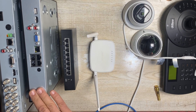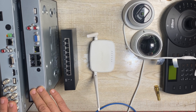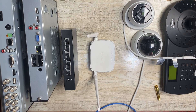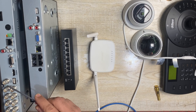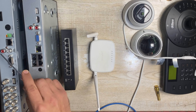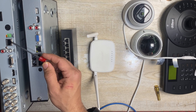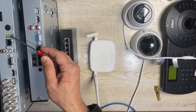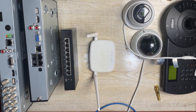Here we have both a DVR and an NVR. The DVR is an analog-based camera recorder and the NVR is a network-based recorder. The DVR ports use BNC connectors and support around 8 channels. It also has USB ports, TV out, HDMI out, VGA out, and two ports for audio in and out. There is also a network port to connect the DVR to the network, and a port for PTZ camera control. This is the power cable.